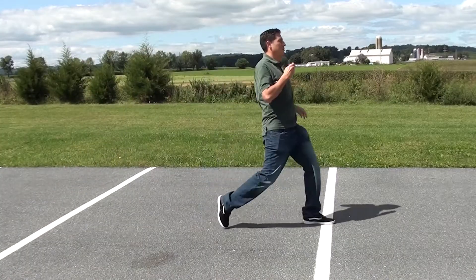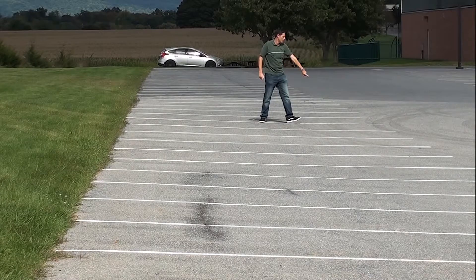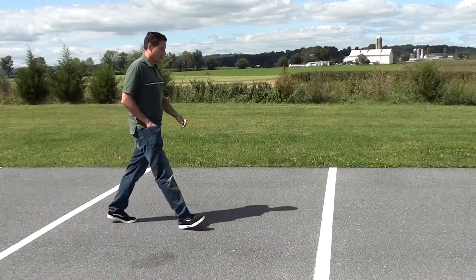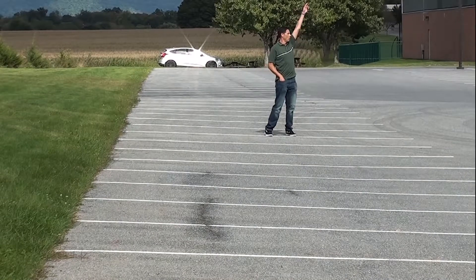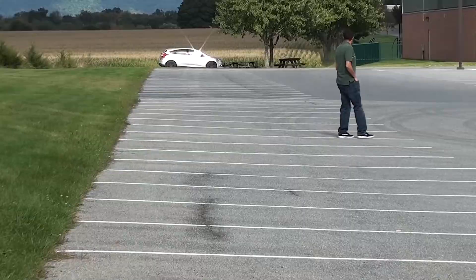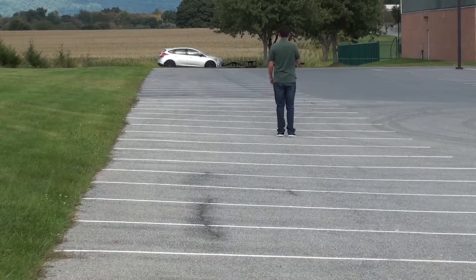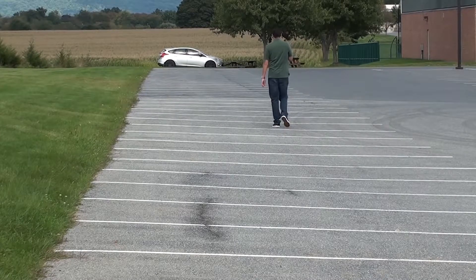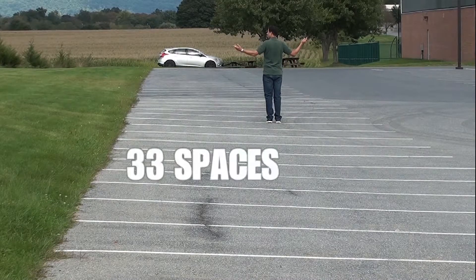Teacher's Pet — 33 spaces. Corner Pocket — 35 spaces. And finally, the Chin Master — 33 spaces?